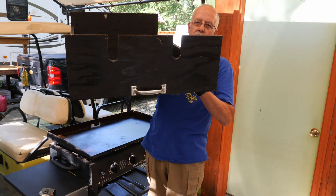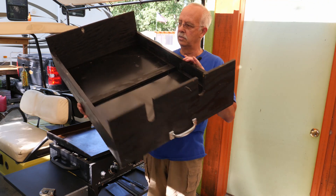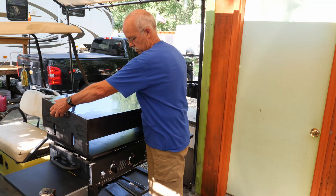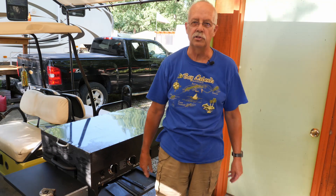On the ends, I traced out and cut a couple of slots for the handle. So it makes it real simple to take this on and off and cover it when I need to — just like that, nothing to it.